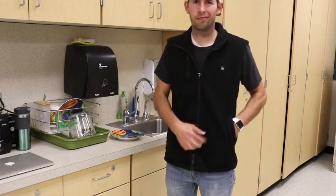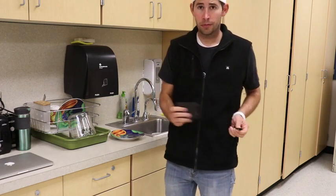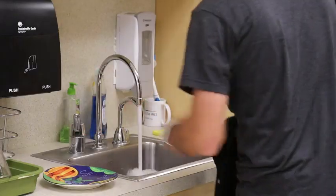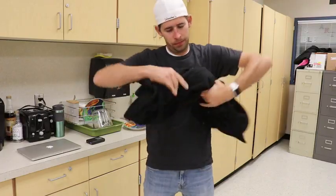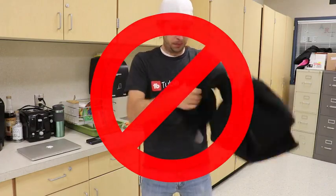If your heated vest gets dirty, make sure to remove the battery and hand wash it. You can also machine wash your heated vest by putting it in a laundry bag and using cold water. Do not twist or wring out your heated vest — hang to dry.